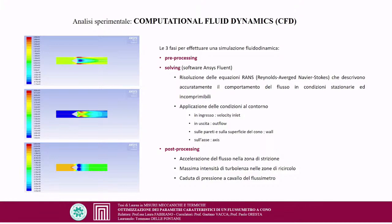The solving phase was performed in ANSYS Fluent, using a K-Epsilon turbulence model to provide the closure equation for the Reynolds-Averaged Navier-Stokes equations, which accurately describe steady, incompressible flow behavior. Boundary conditions applied were: velocity inlet at entry, outflow at exit, wall on rigid surfaces, and axis on the centerline. Post-processing allowed visualization of physical quantities: flow acceleration in the constriction zone, maximum turbulence intensity in recirculation zones, and a pressure drop across the flowmeter.